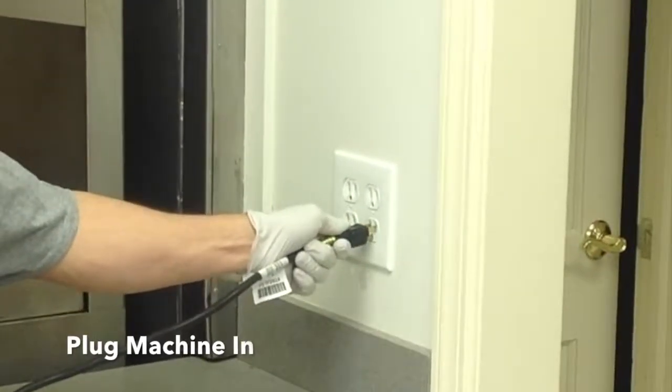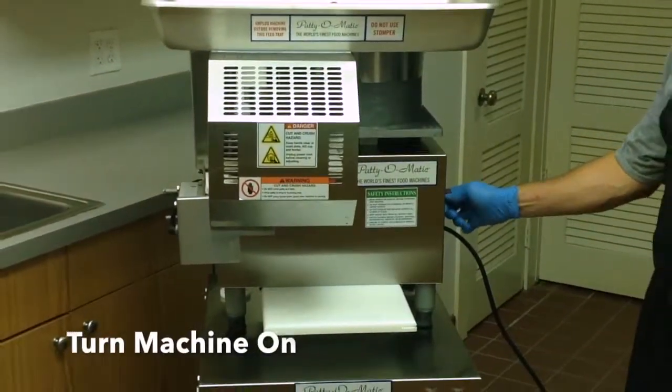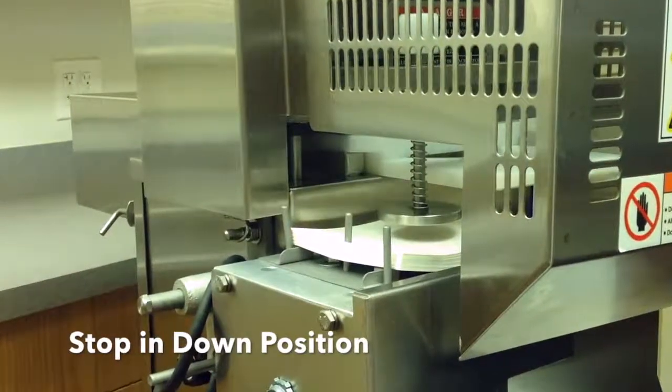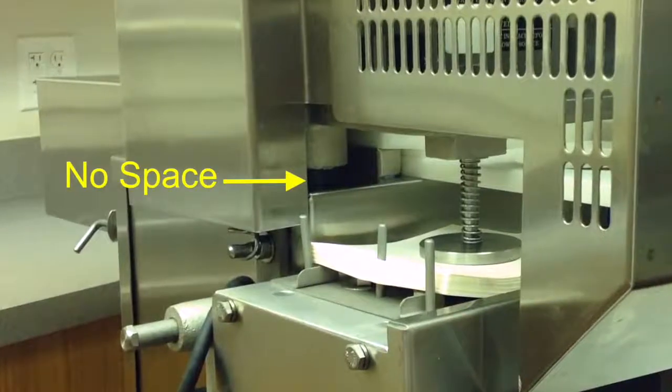Plug the machine into its power supply. Turn the machine on. Stop the machine in the down position. Make sure there is no space between the arm and the cabinet.